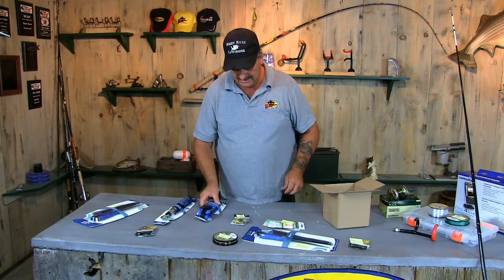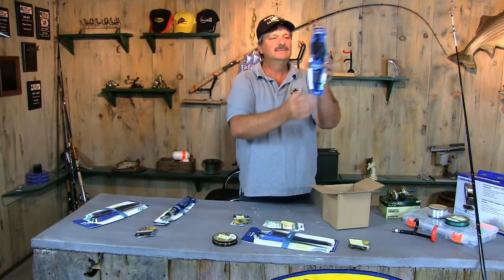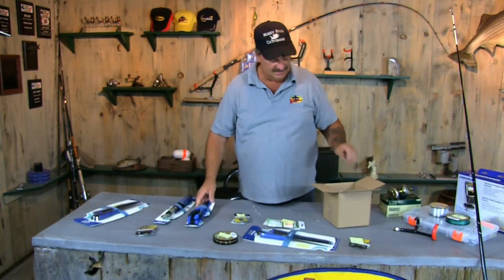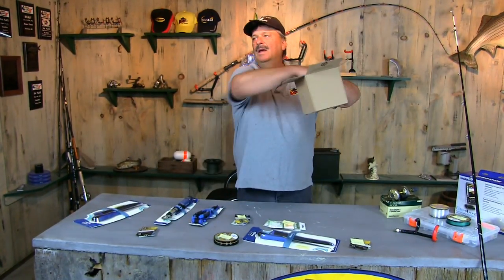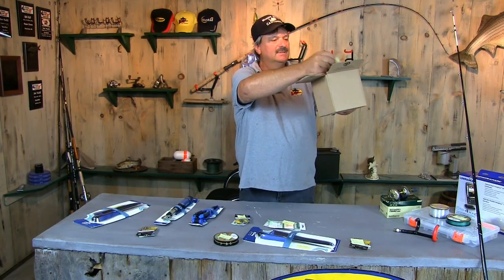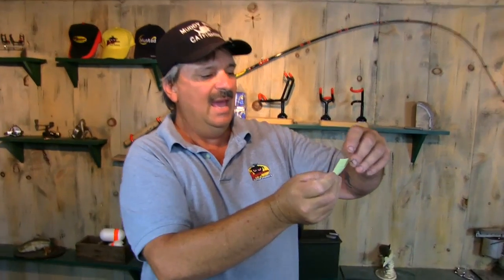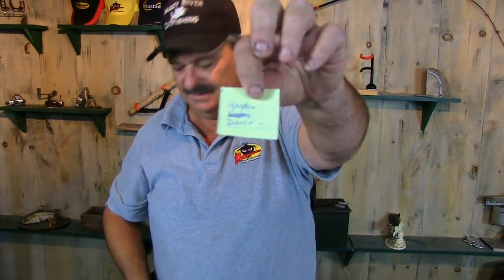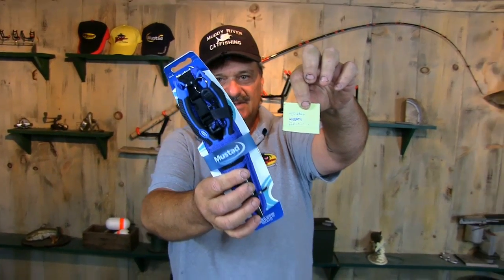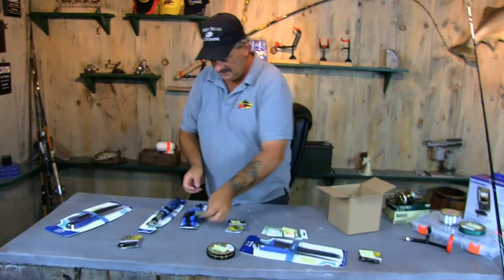We have a pair of Mustad fishing pliers. Let's draw the last one — we've still got one more hooks and swivels left. The winner is Hayden Davis. We're going to send you the Mustad fishing pliers. Congratulations on that!